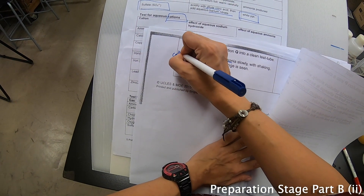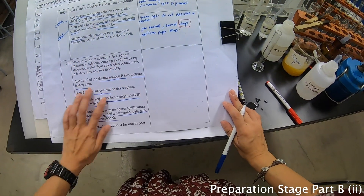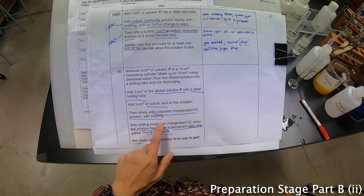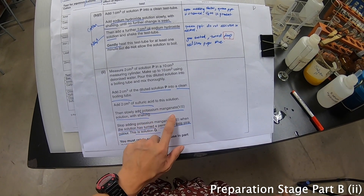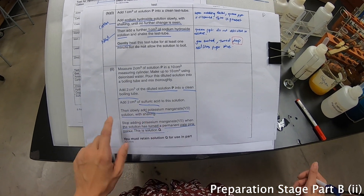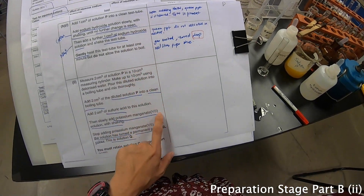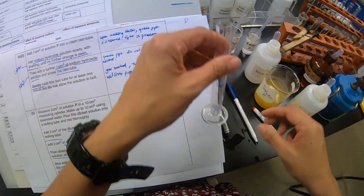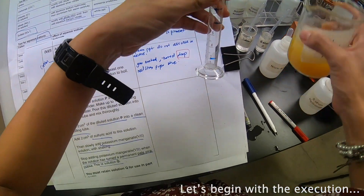I'm going to write a small note here. Some of you will be wondering: Ms Selena, what exactly are they testing? Well, they are actually acidifying the potassium manganate. Potassium manganate is an oxidizing agent. We already know this is Fe²⁺, so most likely they are changing it to Fe³⁺. Whether it is or not, we don't know — we have to do the experiment and see.